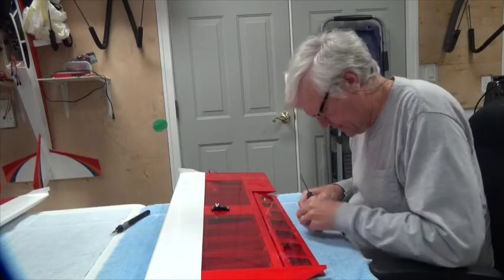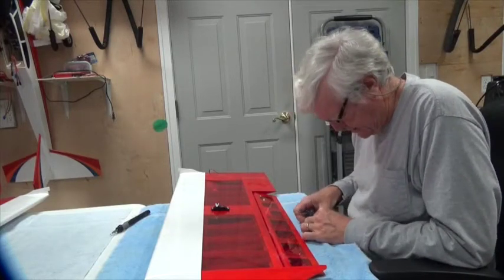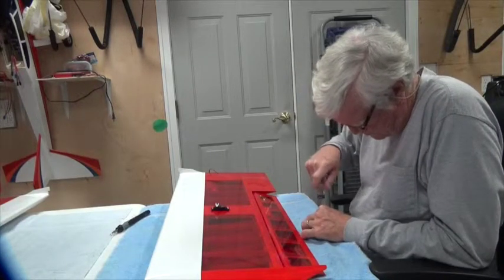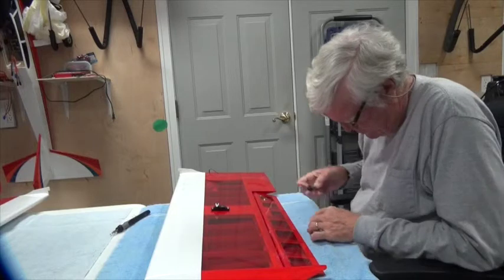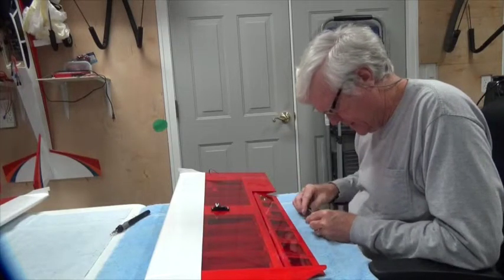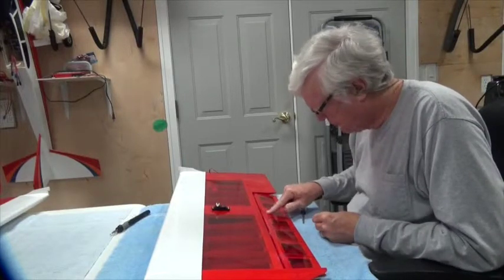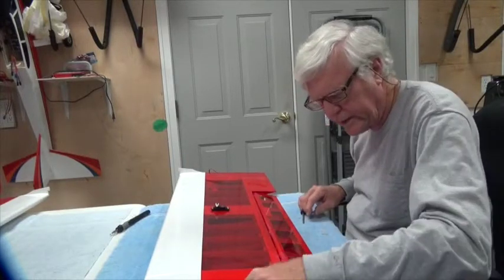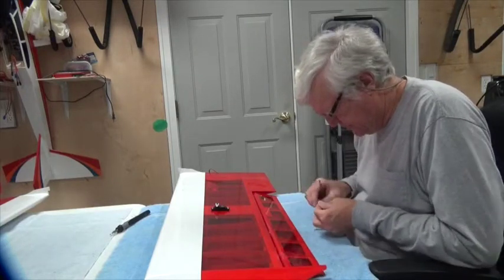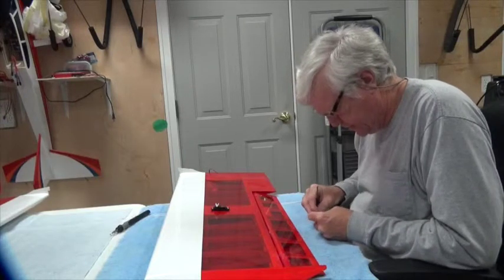That's easier said than done. You want the screw to go in nice and straight, and I want the tip of the screw sticking out just a little bit so it'll find the holes. I'm going to put all three screws in and start them all with just the tip of the screw out.